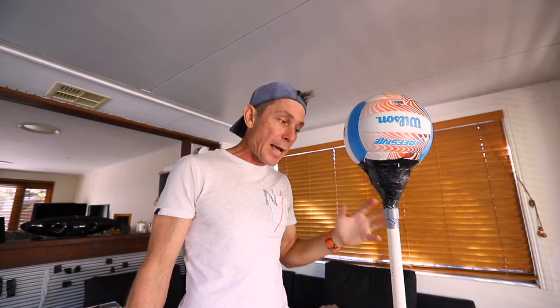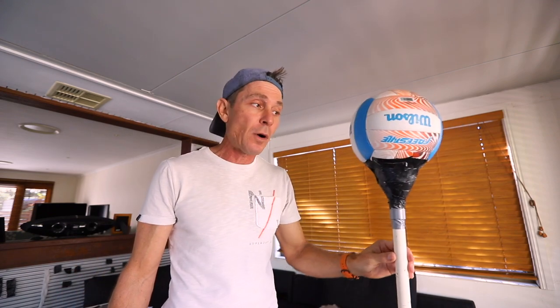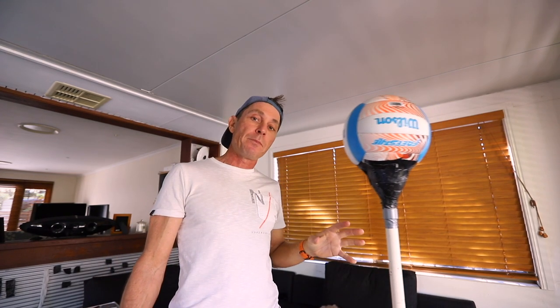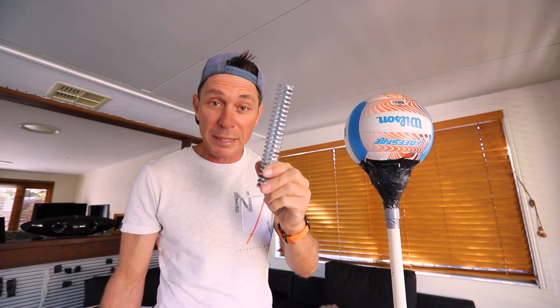In the past I have made all different types of reflex bags using PVC pipes and different types of balls. I've also made punching bags using pool noodles mounted on PVC poles that are standalone punching bags. I've also tried to make a Cobra style punching bag using this spring here, which is the biggest spring I could find at the local hardware store called Bunnings here in Australia.